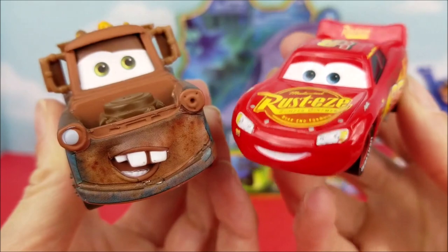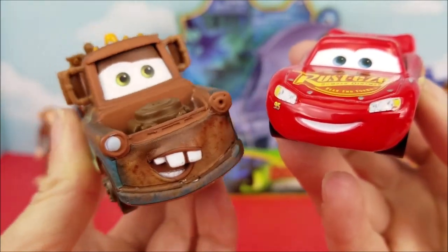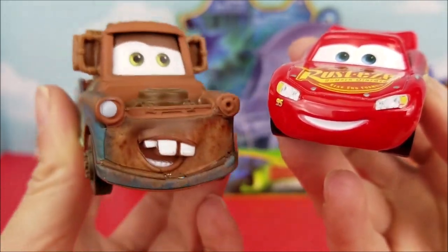Before we open up this Razor Whip Dragon, go ahead and click that red subscribe button so you can see all the more fun videos we have coming very soon.